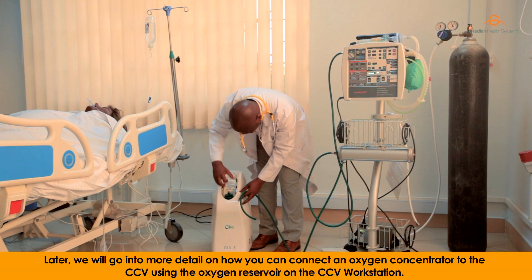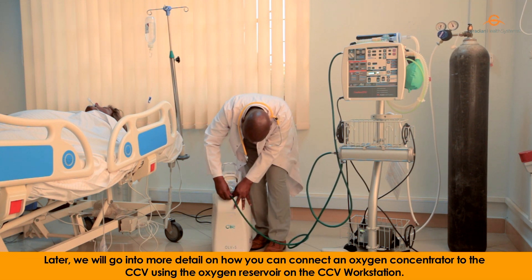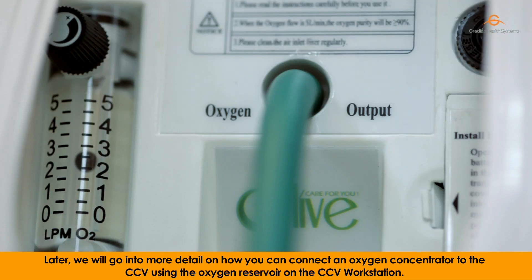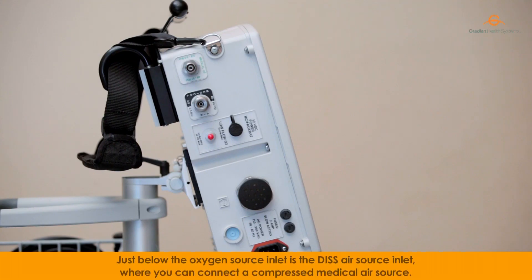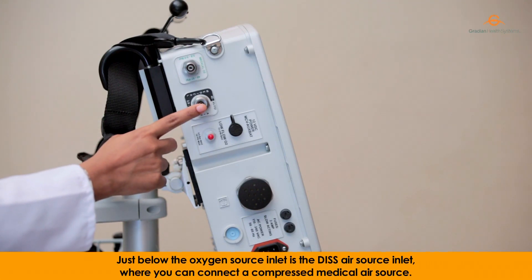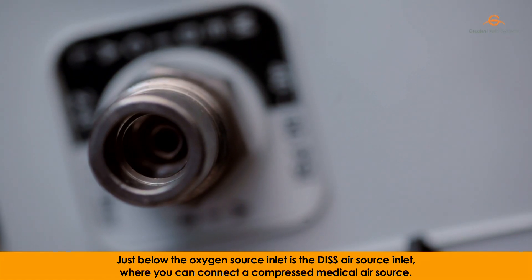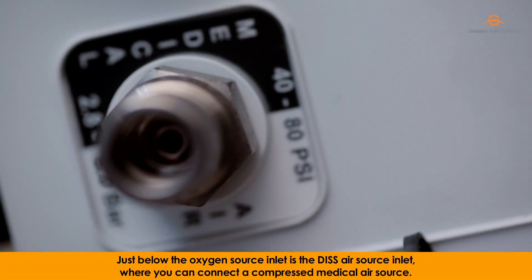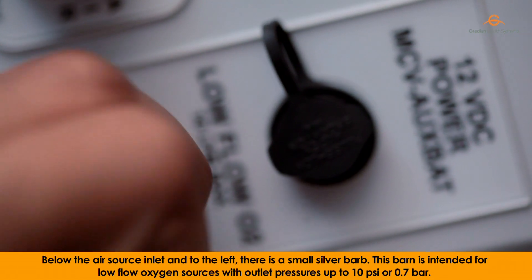Later, we will go into more details on how you can connect an oxygen concentrator to the CCV using the oxygen reservoir on the CCV workstation. Just below the oxygen source inlet is the DISS air source inlet, where you can connect a compressed medical air source. Below the air source inlet and to the left,